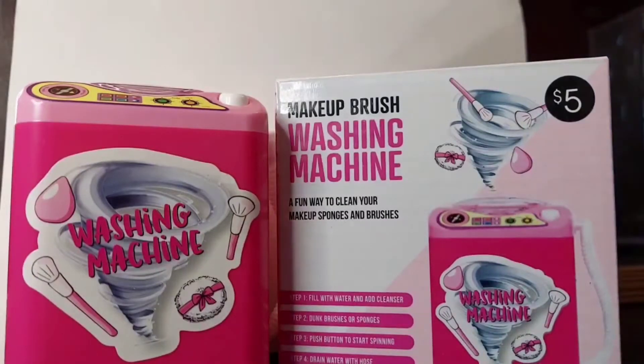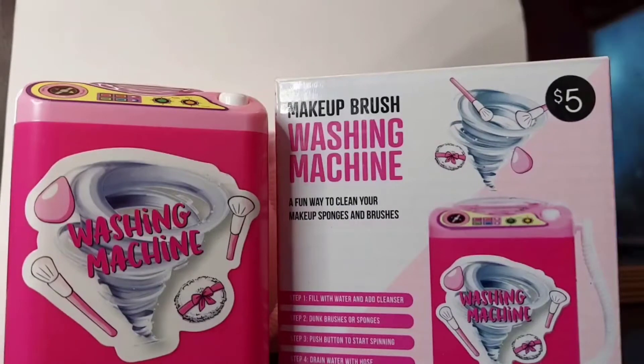I'm going to be reviewing this makeup brush cleaner washing machine. I got it at Five Below around Christmas time in December — there were only two left at my store. I remember seeing somebody a couple years ago having something just like this on YouTube, and they got it from Amazon. I did my research and it was more than five dollars, so at five dollars I had to get it.